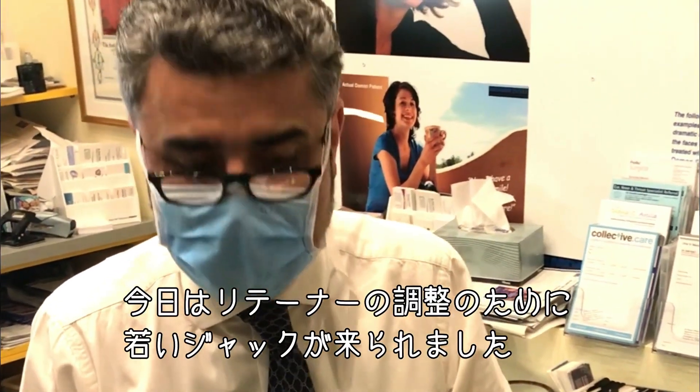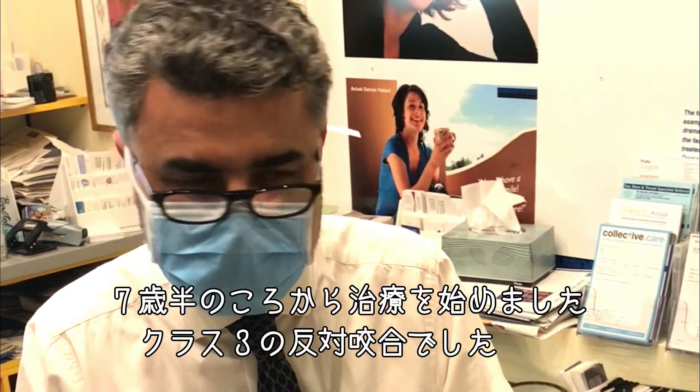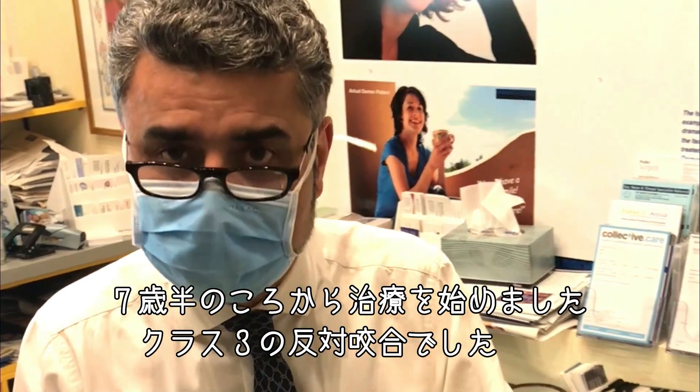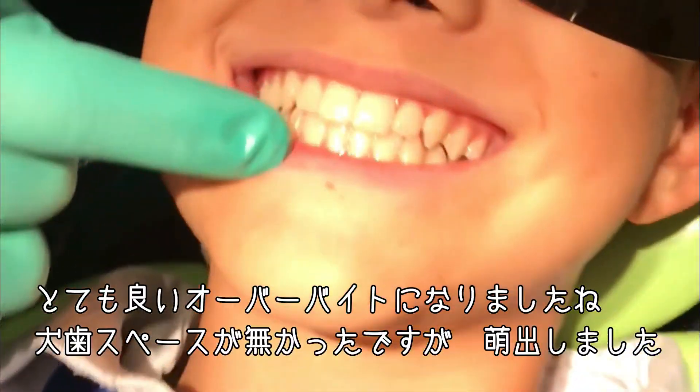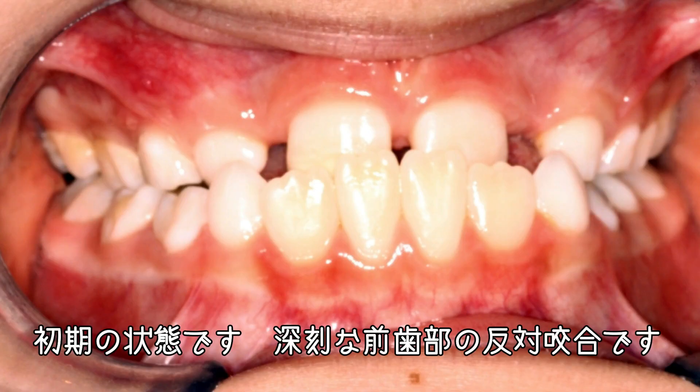I'm doing retainer reviews today and young Jack has come in. I treated him when he was seven and a half, nearly eight, for his class three underbite. You can see a very nice overbite now. The canines had no room, but they've come in. Have a look where he started.